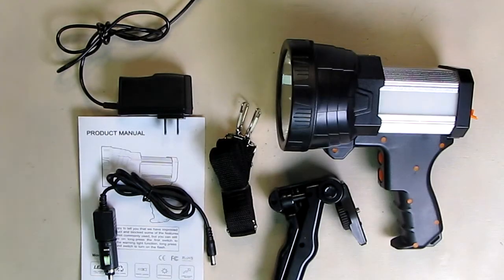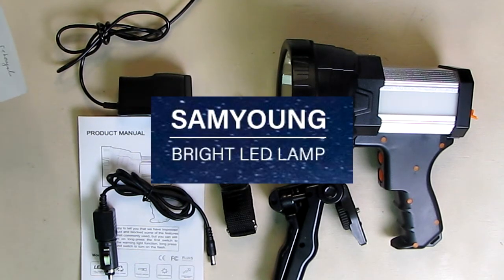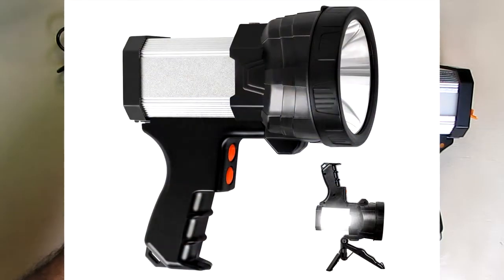Hello again, this is Robert Veach here. This is my video review of the Sam Young brand rechargeable LED spotlight.